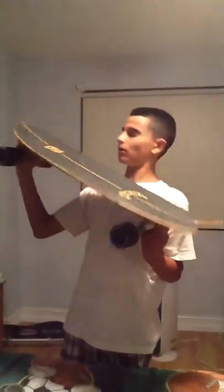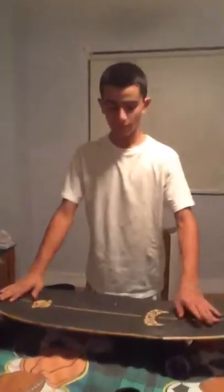If anybody out there knows if this board is good for sliding, let me know — leave a comment. Before we go, this board is around 34 to 35 inches — somewhere from 30 to 38 inches. So yeah, that's my board.